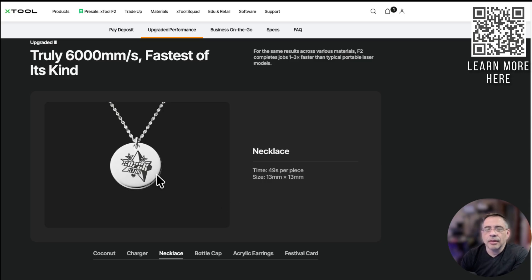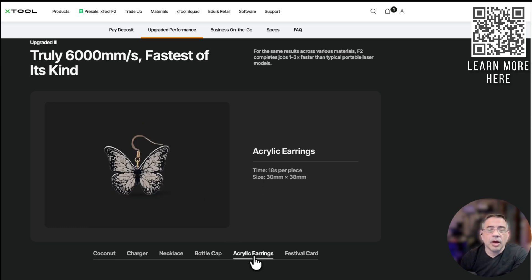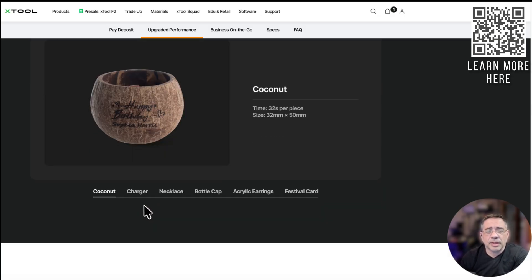Bottle caps — we do a lot of those for weddings and corporate events with bottle stoppers — 21 seconds each. Can you imagine how short your line is going to be? There are also acrylic earrings. And for those who do paper, festive cards take about three seconds, though that's not really my area. There's a lot to like with the speed on this laser.